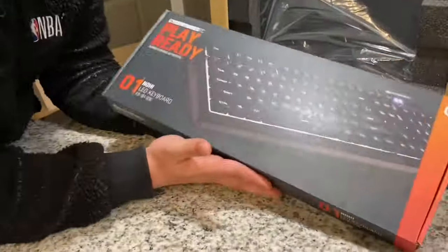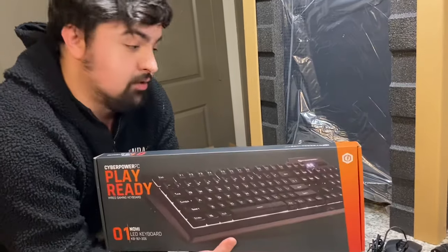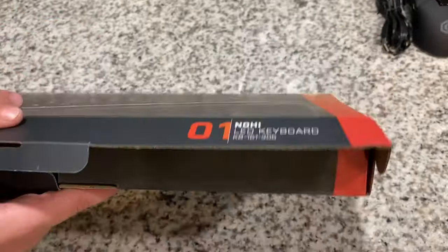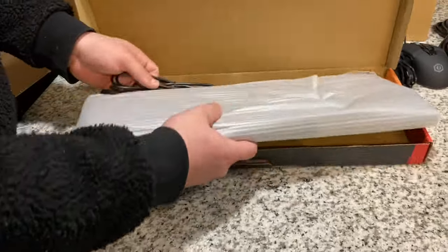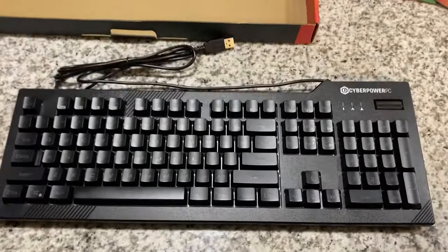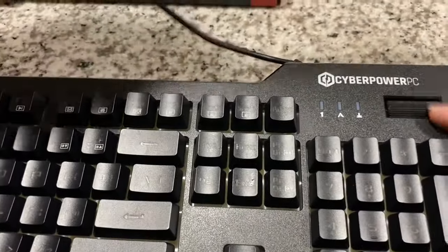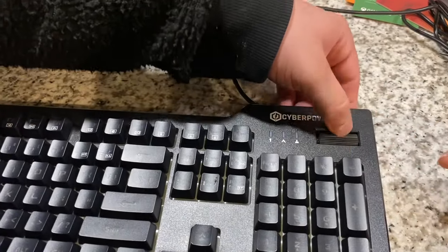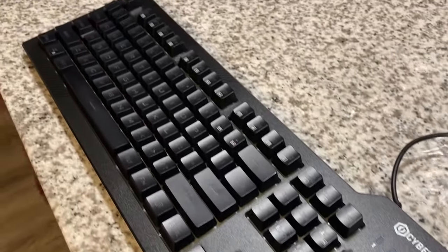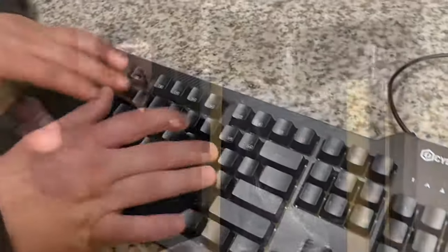Obviously you can't use a PC without a keyboard. It came with a keyboard — I wouldn't doubt it lights up with RGB since everything does nowadays. It says LED on the box, so it's a wired LED keyboard. It looks like the most standard keyboard ever — pretty plain, but I'm sure the letters light up. I'll have to show y'all what it looks like when it's plugged in.